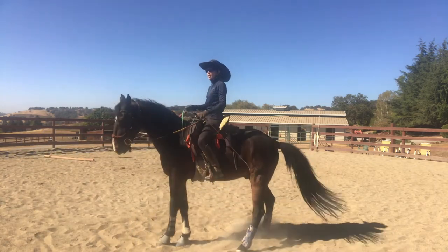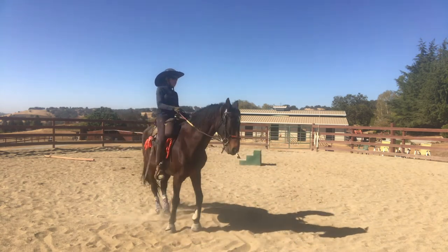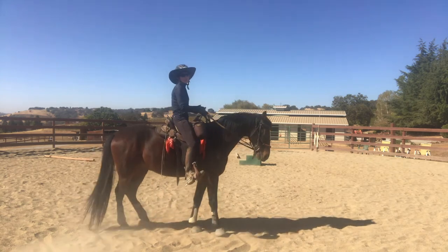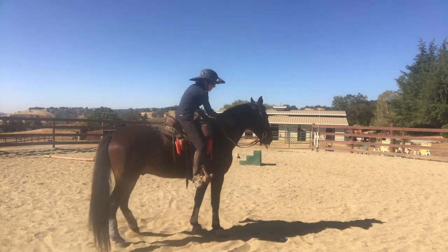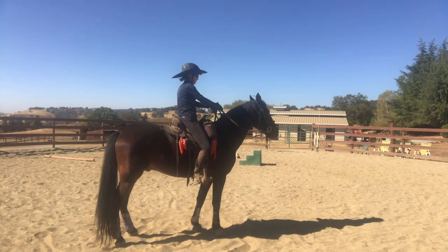He's trying really hard now to do the right thing. Again, this isn't perfect, but this is phenomenal. So now I'm going to try the side pass, which I did the other day.